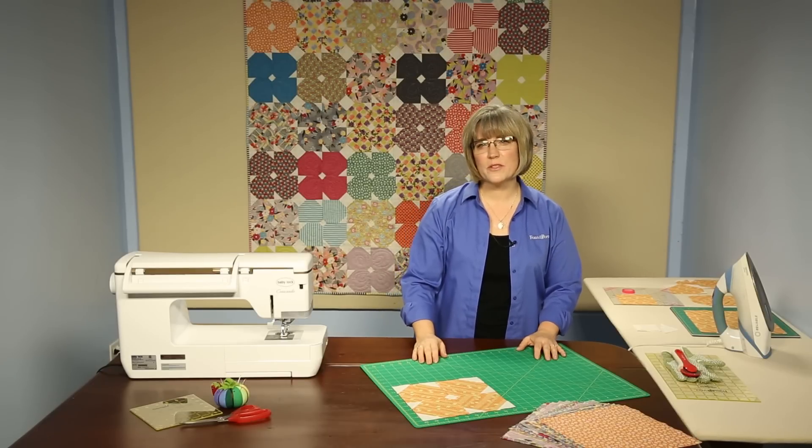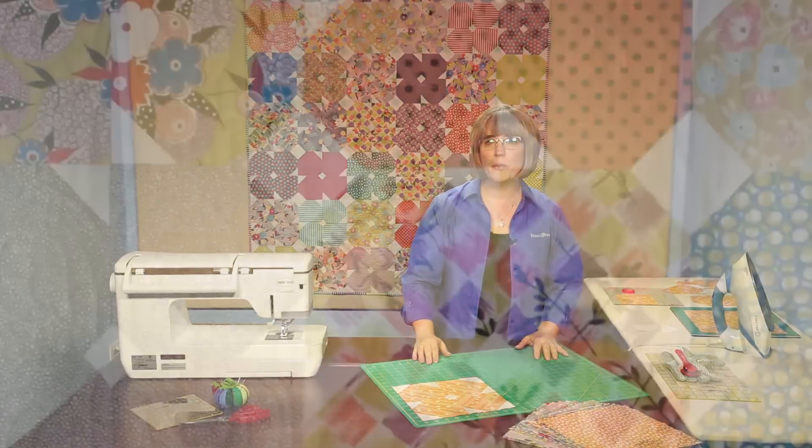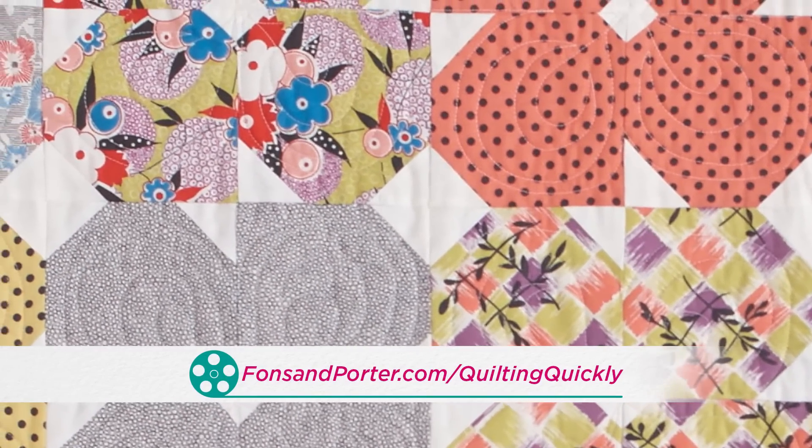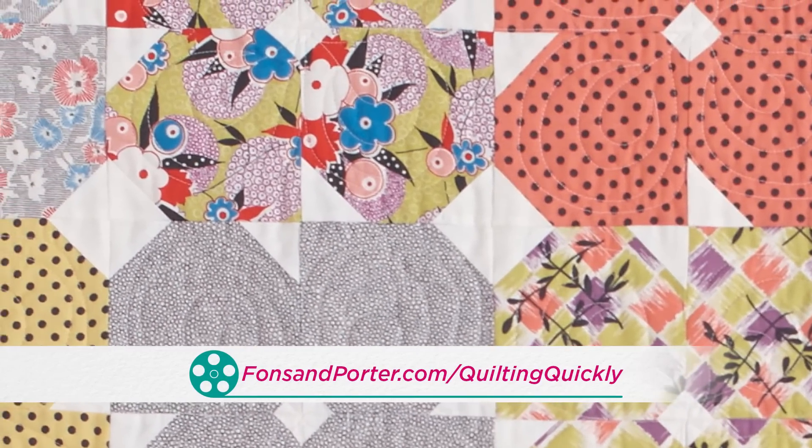Welcome. My name is Colleen Taukey and I'm the Sewing Specialist at Fonson Porter. In this tutorial we'll talk about the quilt Pretty Posies. In order to download or purchase this pattern you can go to our website and you'll find everything you need there.